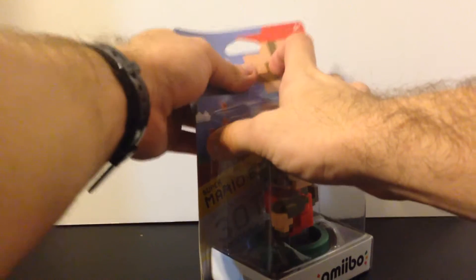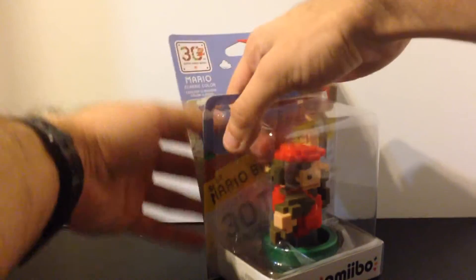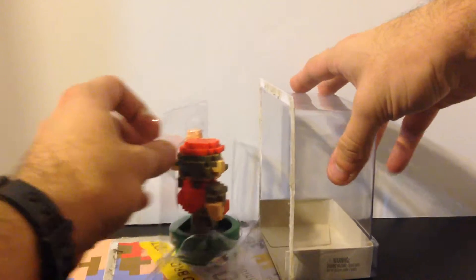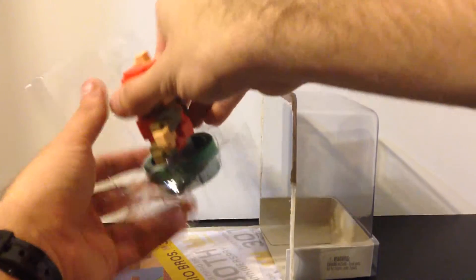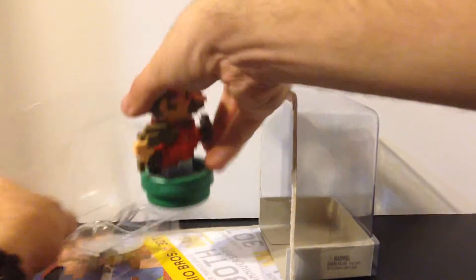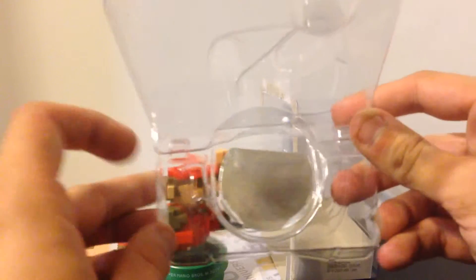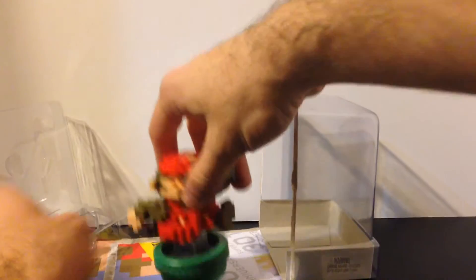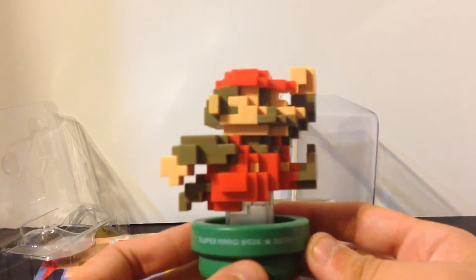So let's take this out of the box. I am not that type of collector that likes to keep it in the box. I may actually keep the box with it — it does look really nice, I'll admit — but I'm okay with opening this up and using it in the game because you can't use it inside of the box. And here's exactly why: they have a little piece of foil under here so that you can't just scan this while it's still maintained in the box.